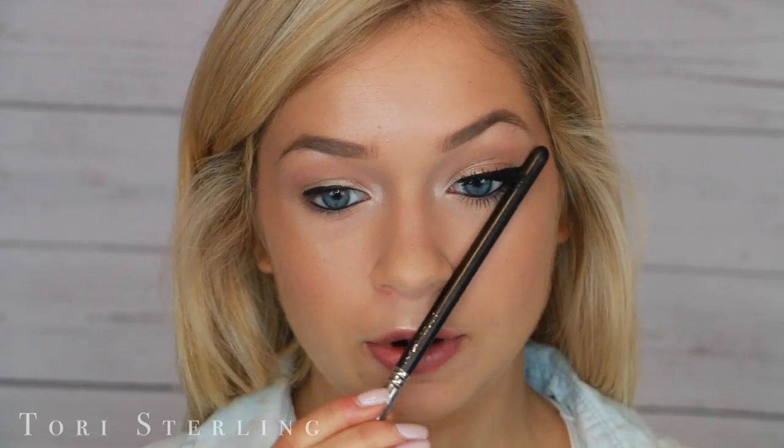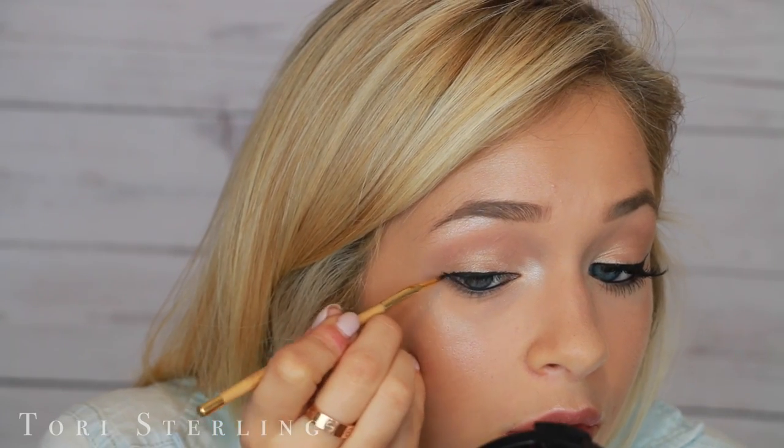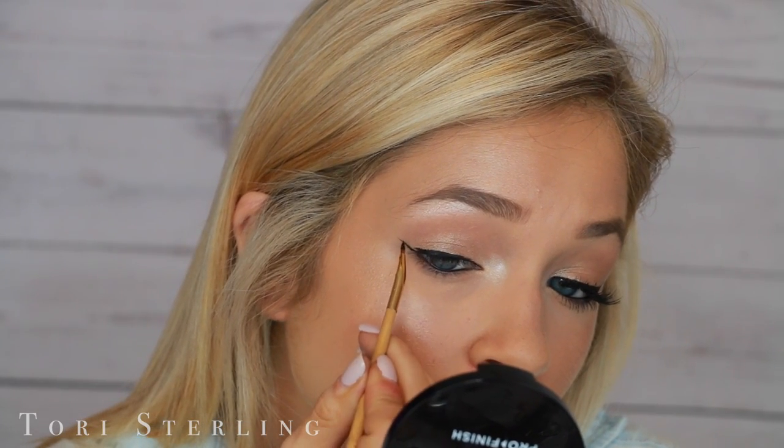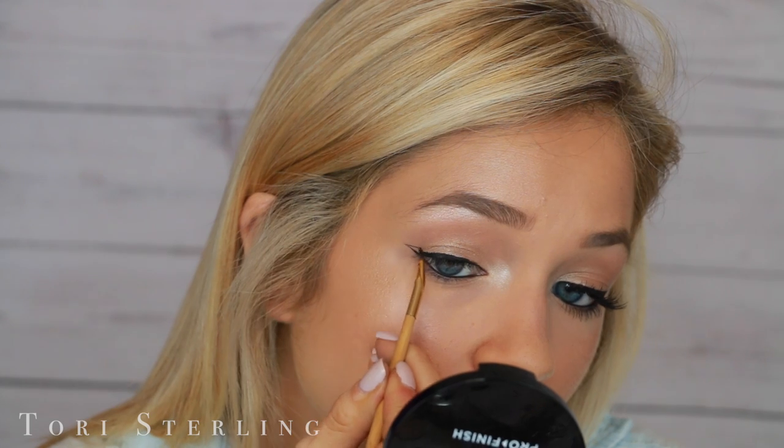When I open my eye, you guys can tell that the liner kind of disappears. I also recommend keeping this kind of on the thinner side. I like to have mine at a good thickness where you can see it, but also not too thick. Now I start mapping out the shape of my wing, and this is going to be different for every eye shape. A good guideline is to take a makeup brush and line it up from your nose to your eyebrow.